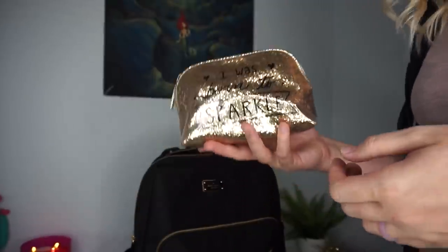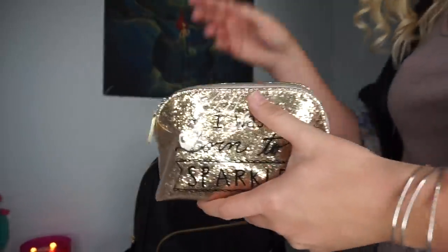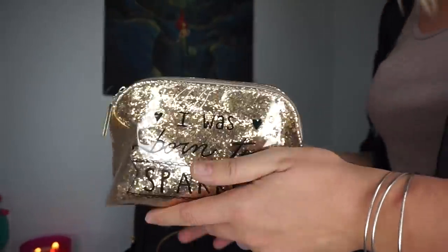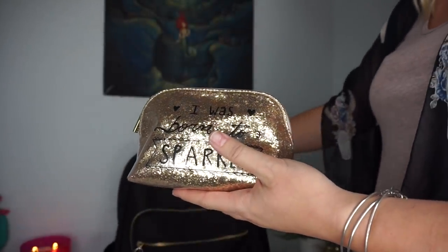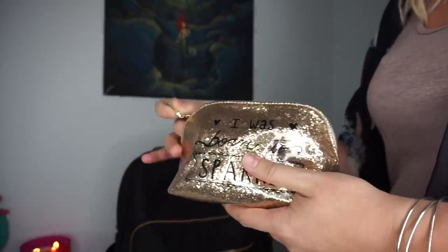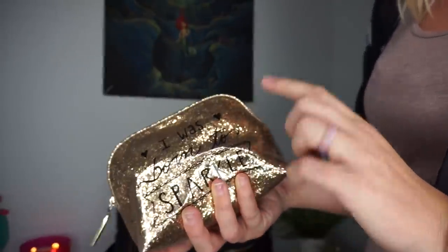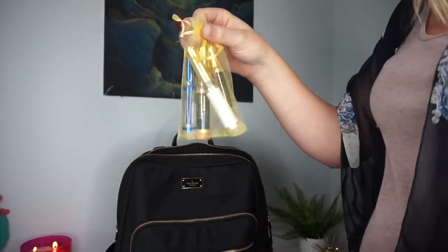The last thing in this bag, and my favorite part, is my little makeup case. I like to wear makeup to work most of the time because I like looking nice and professional. I'm going to show you what's in this bag and give you a couple of tips on things I like to keep in here because they work really well for teaching.